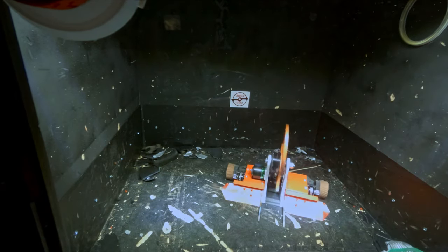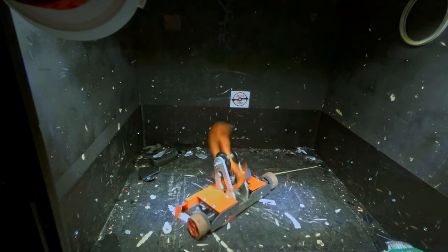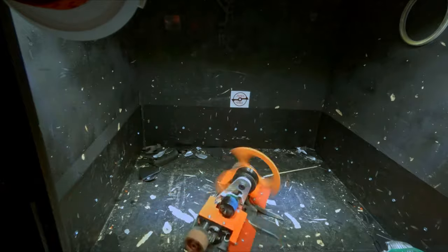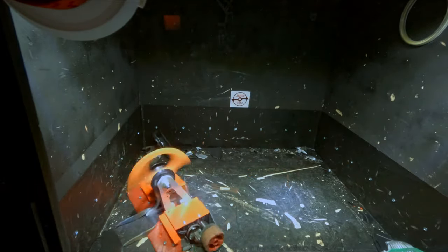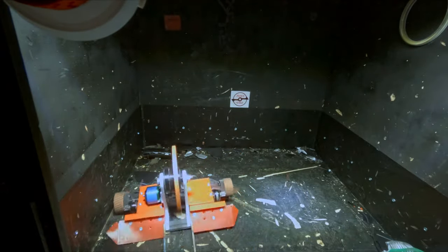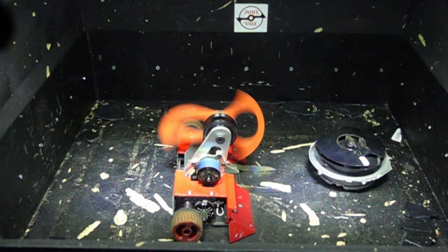I want to keep the math out of this video, but just for reference: the kinetic energy stored in this weapon can be converted to gravitational potential energy to see how high you can raise a mass. At full speed, one of my blades — like the one on the robot now — stores enough energy to raise a three-pound robot four feet in the air 34 times.